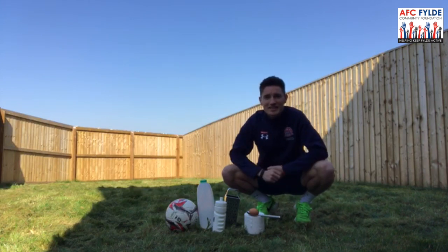That concludes today's lesson. Let's see what household items you can come up with to make your course out of and balance on your head.